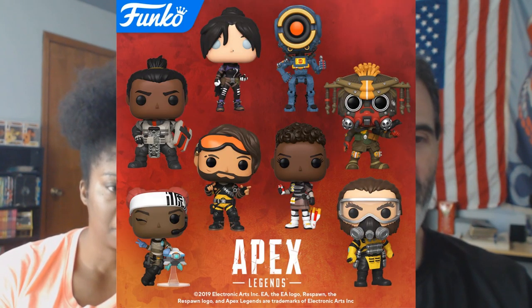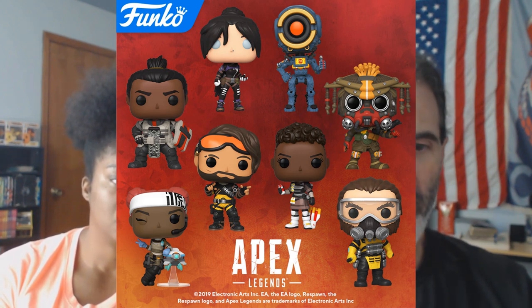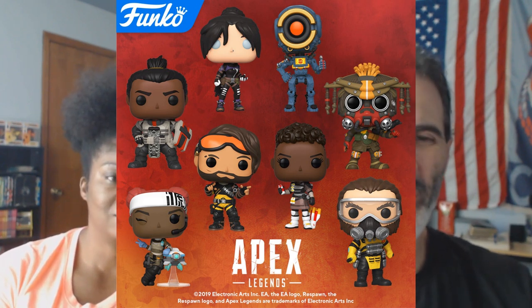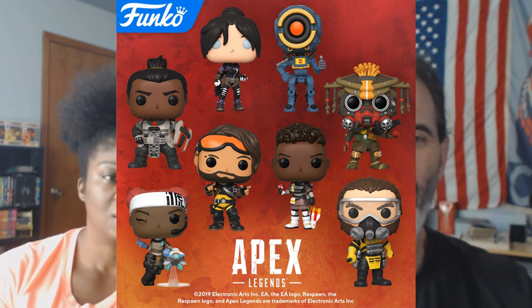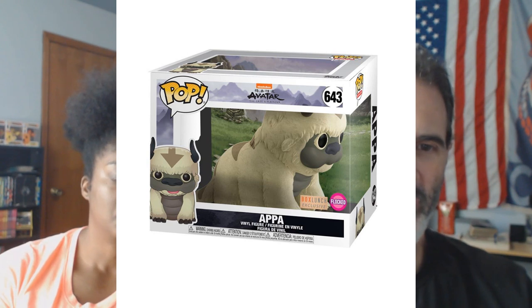Jumping into Funko. Starting with Apex Legends — here's a better look at them. Prototypes should be hitting stores anytime now. Also, a Box Lunch exclusive flocked Appa from Avatar — which is neat. It probably should have been flocked to begin with.